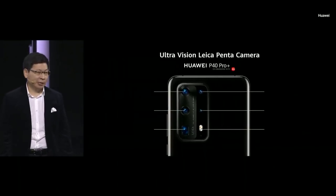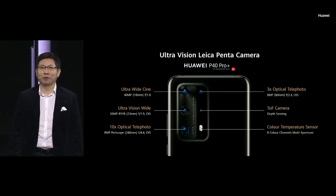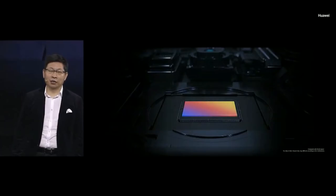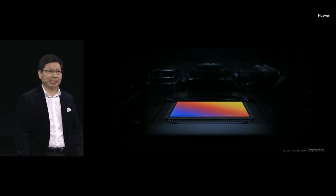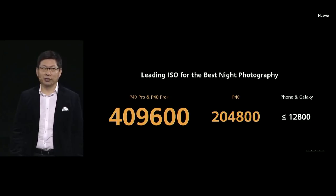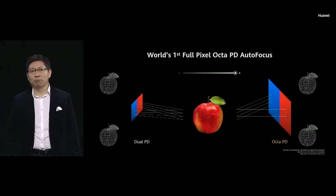The P40 Pro Plus is a really amazing camera — the camera monster. It features dual optical tele lenses: 3x optical telephoto for mid-range and 10x optical telephoto for long range. All three phones are installed with amazing large-pixel, large sensors — a 50-megapixel RYB sensor — with leading camera lens technology bringing you amazing ISO over 400,000. We also upgrade to Octa PD, which brings much faster low-light autofocus.